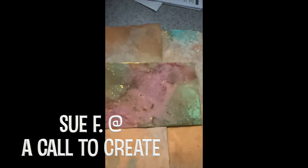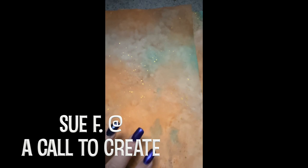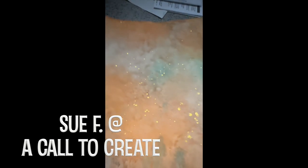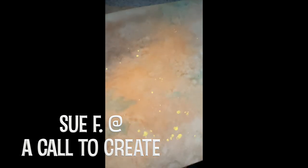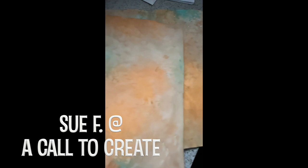I made some for Sue Victor, who was a recent winner of one of my giveaways. I'm going to put that video up here so you can see what those look like. I did those especially for her fall book that she's working on, and I had such fun making those papers for her that I've been itching to get back and do some more.